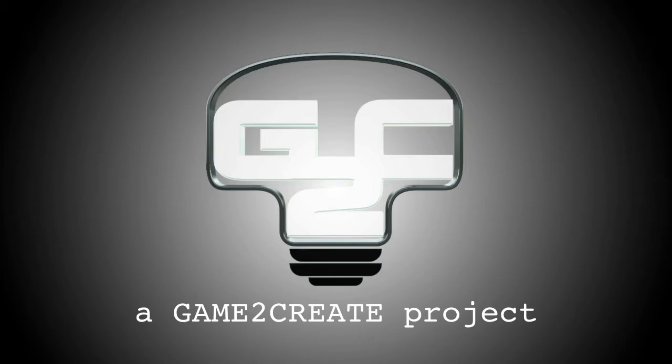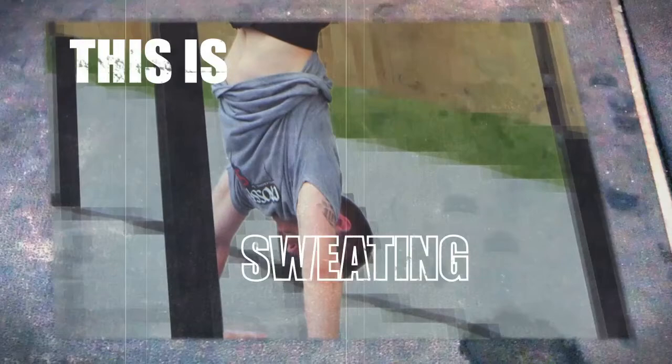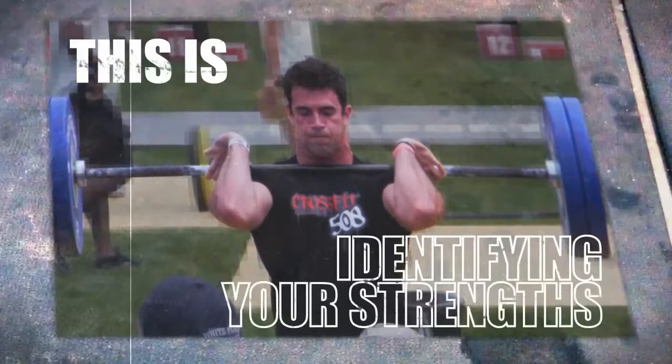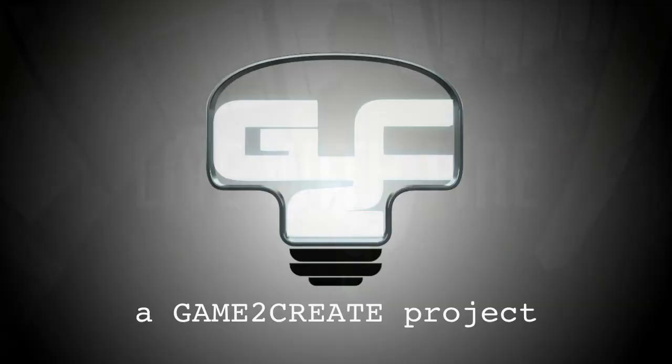The idea for this video was simple: show the movements of CrossFit without putting the focus on any particular athlete. I had seen a Reebok CrossFit commercial that featured elite physical specimens performing different activities. By seeing their faces, I, as the viewer, cannot imagine myself doing those movements. To convince someone to try CrossFit, he or she needs to imagine doing each activity personally. This is the goal I kept in mind when building the storyboards.